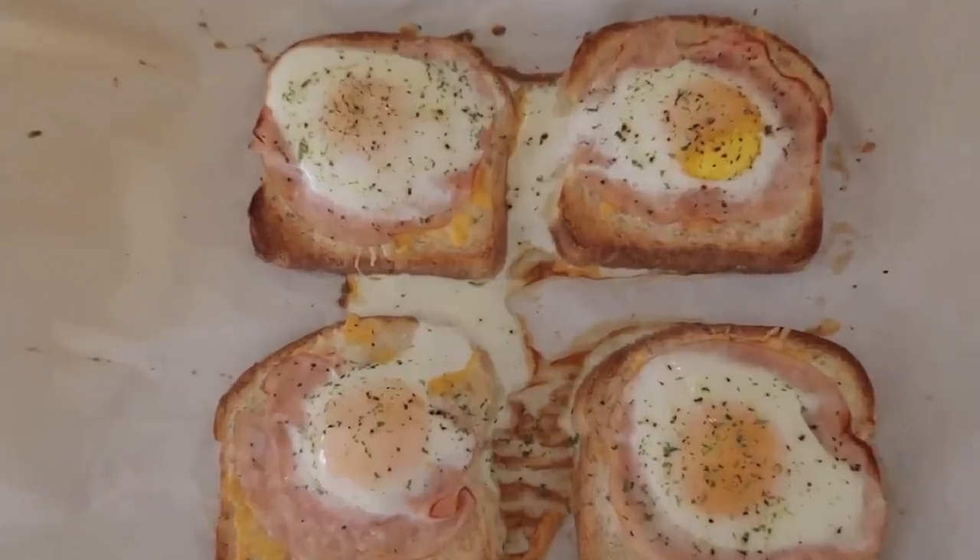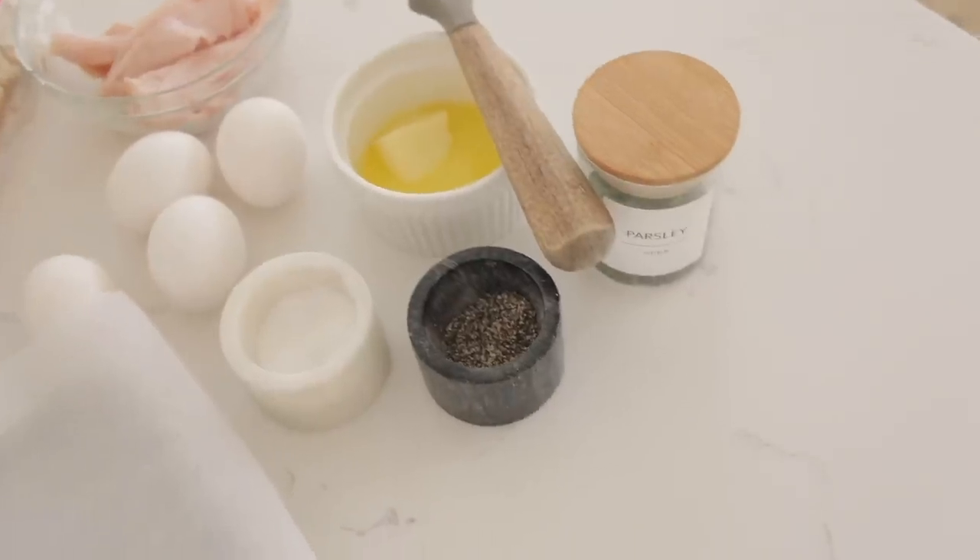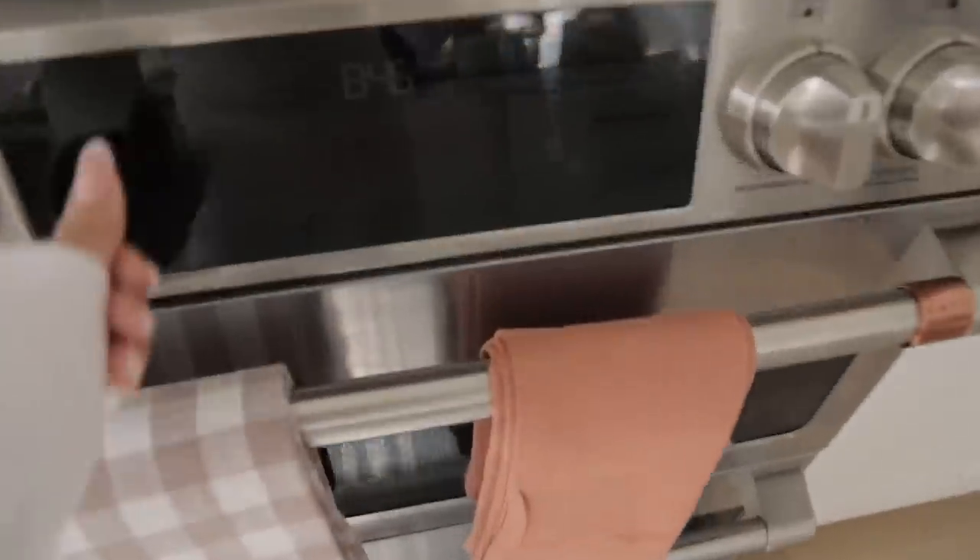So for breakfast for my kids this morning, I'm gonna make them the quickest little breakfast toast. I'm gonna go ahead and preheat my oven to 400 degrees.